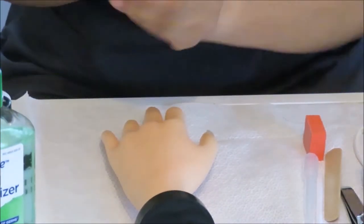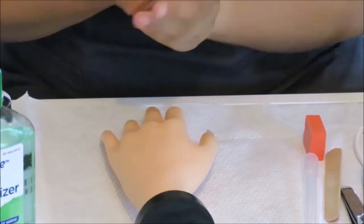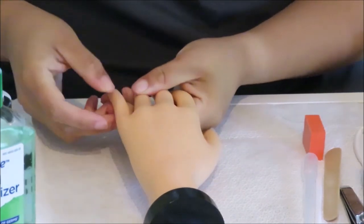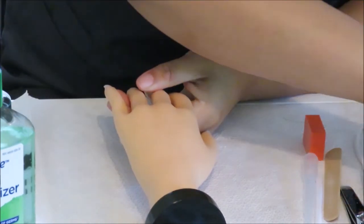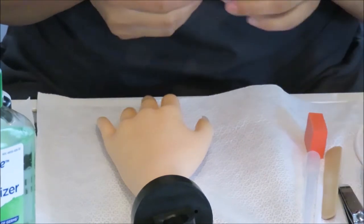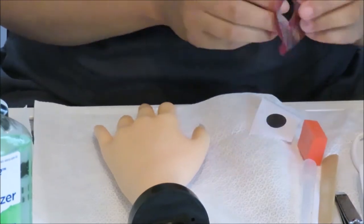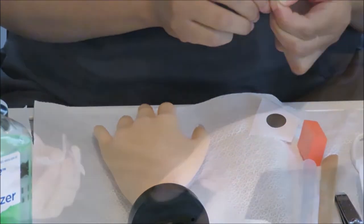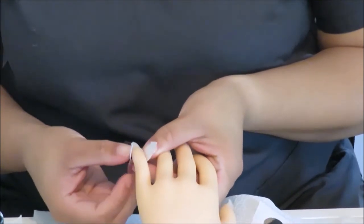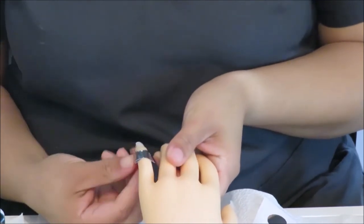Now we are ready to apply the nail form. When you pack your kit, make sure to include more than one nail form. In some cases, if you are nervous, you might tear the form as you are taking it off the backing. Another issue could be that it's not going to want to stick to the mannequin hand, so when you dehydrate the nail, make sure that you have all the lotion off of that finger as well.